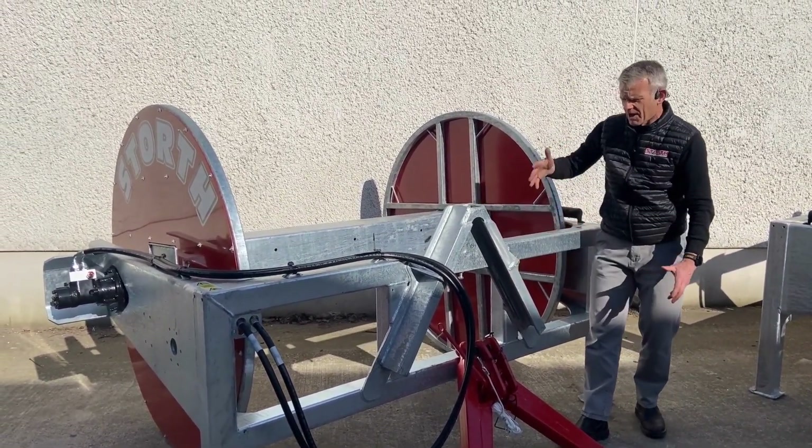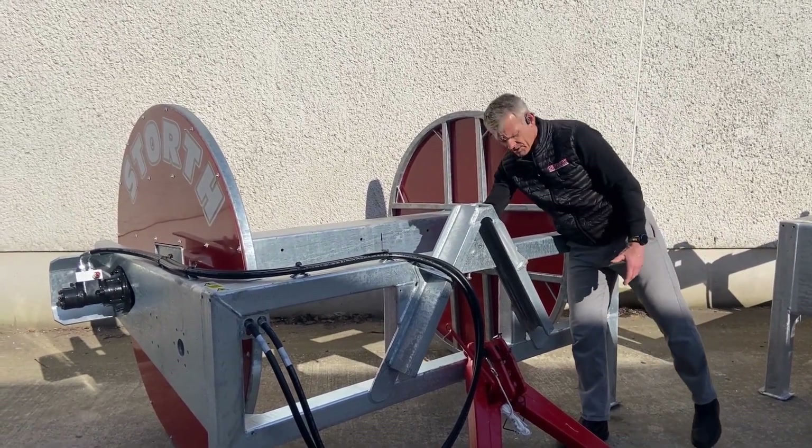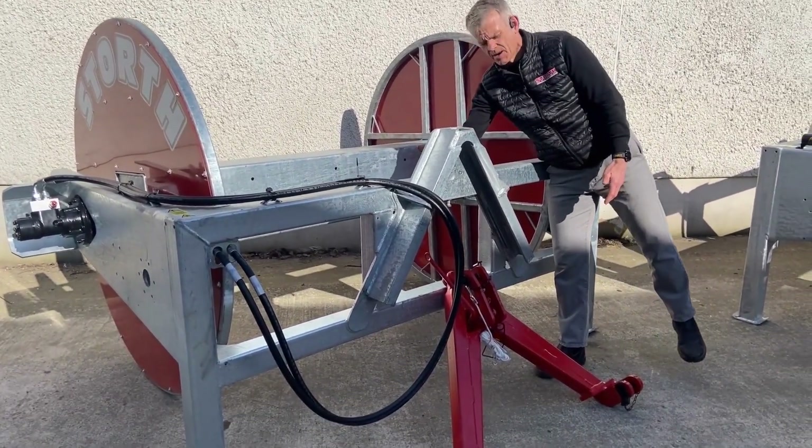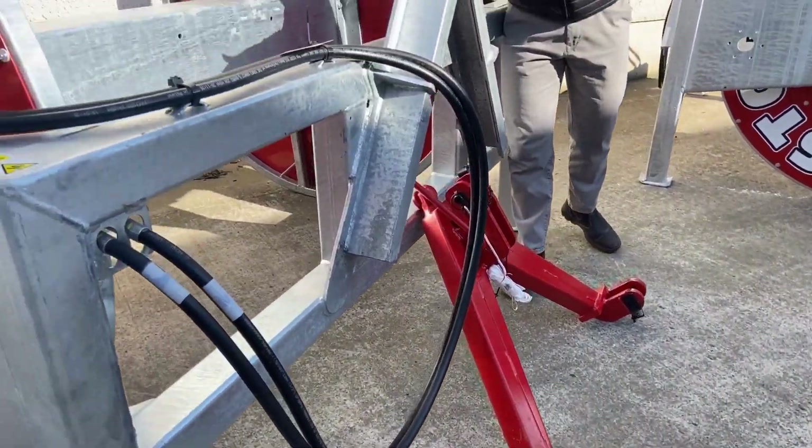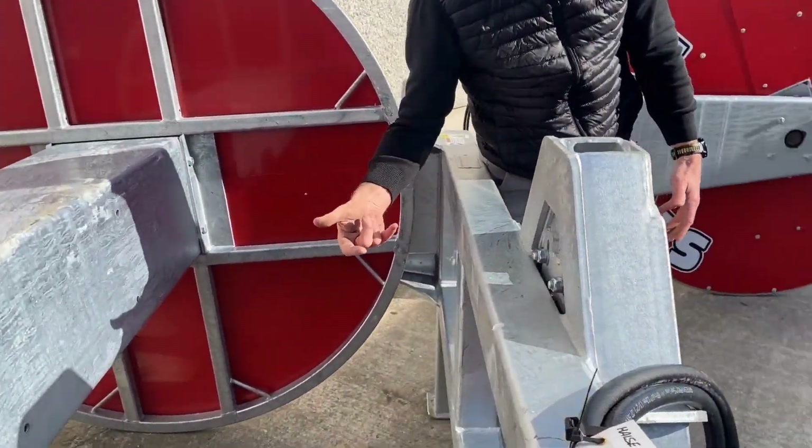On the back of here you can also see there's a catch mechanism, and the catch mechanism for the A-frame linkage is adjustable as well, so that's something we've tried to accommodate.